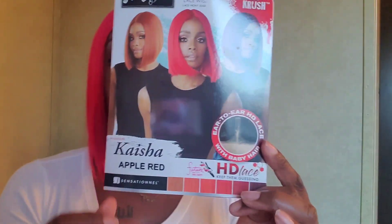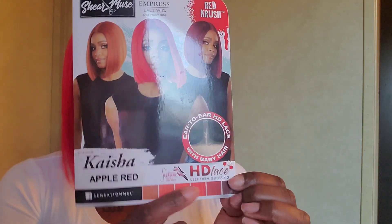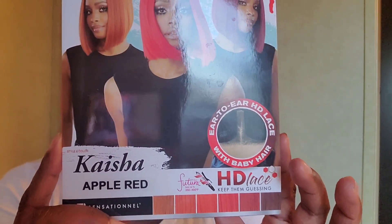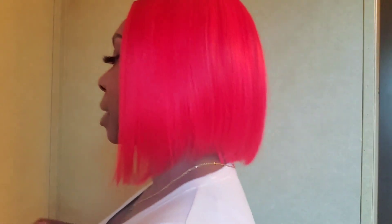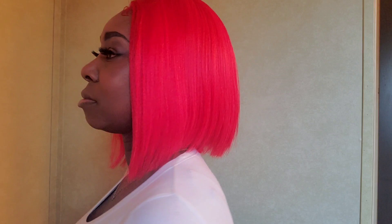This is pretty much the end result of this wig. I wanted to show you guys that it does come in multiple colors. Kasia comes in the Apple Red color, but if you can see down at the bottom there are different shades of red — almost to the point where it gets kind of orangey, more like a fall color orange. So definitely check out Kasia. I do like the fact that it comes in multiple colors of red; you don't have to get the Apple Red. Let me go ahead and do a 360 turn so you guys can see — this is Kasia from the side, the back.